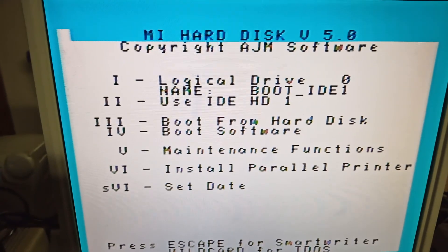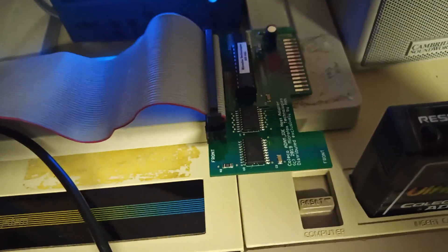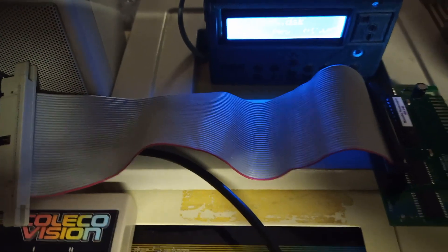Let's take a look at my Coleco Atom hard drive setup. On this Atom, I'm using a MicroFox IDE hard drive controller that has a standard 40-pin IDE cable header on it. And I've attached a quick connect ribbon cable to it.